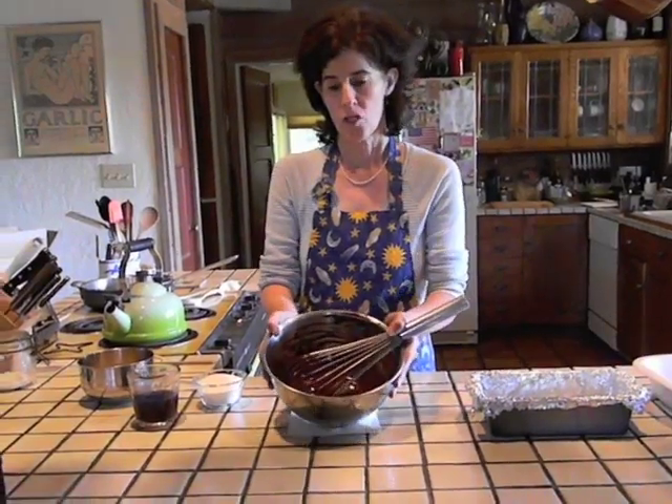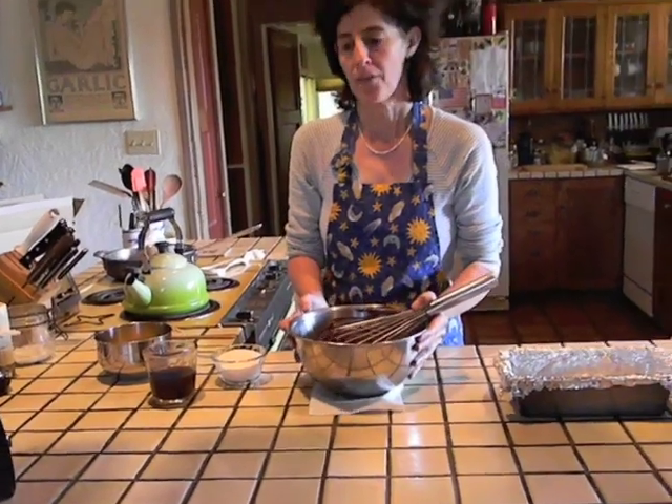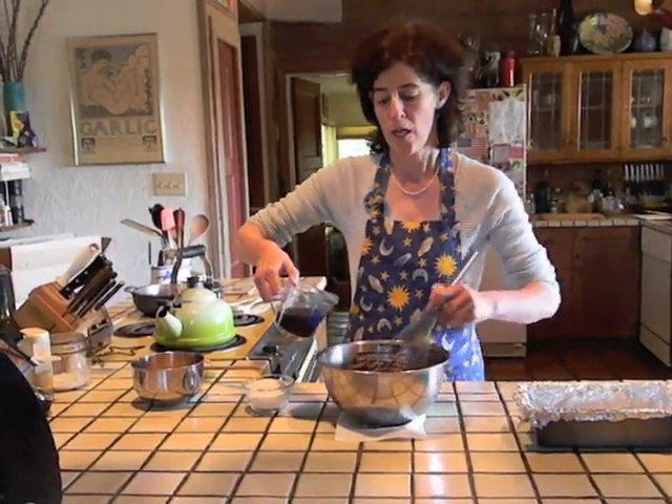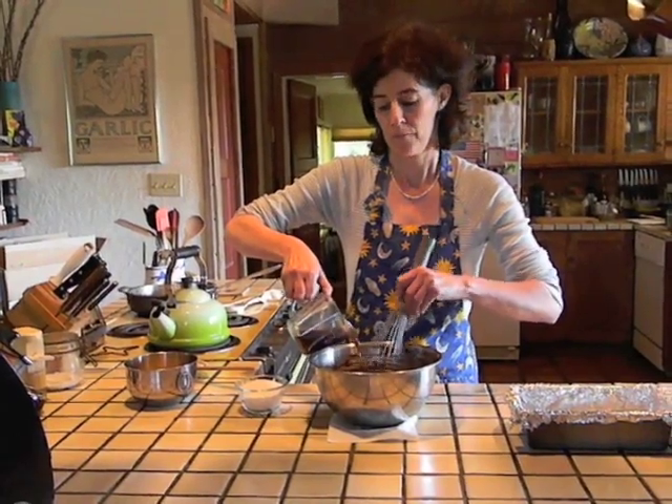Now that your chocolate butter combination looks like this, take 1 half cup of freshly brewed coffee along with 3 quarters cup of granulated sugar and slowly whisk them into the chocolate mixture until they are completely combined.